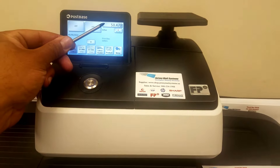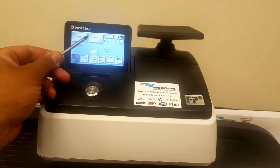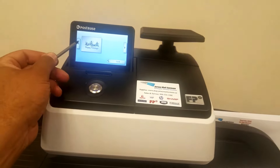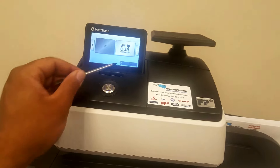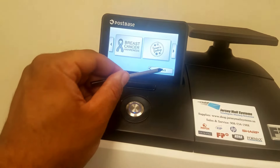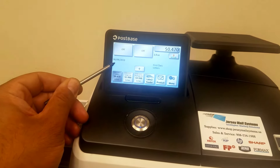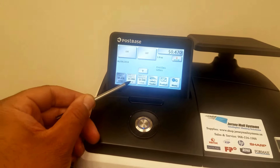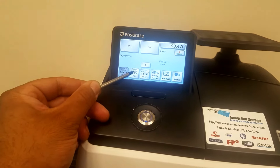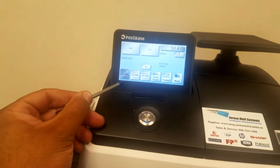Here at the top right you have your postage currently being used along with the weight. Next to that you have two option buttons for images, also called advertisements. There are some pre-loaded selections in here. Below those advertisements you have your current date. Below that you have your three standard shortcut keys: first class letter at 47 cents, first class large envelope at a dollar, and first class package retail at $3.50, all starting at one ounce.